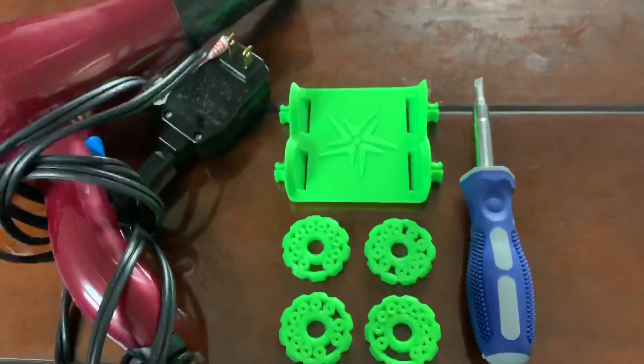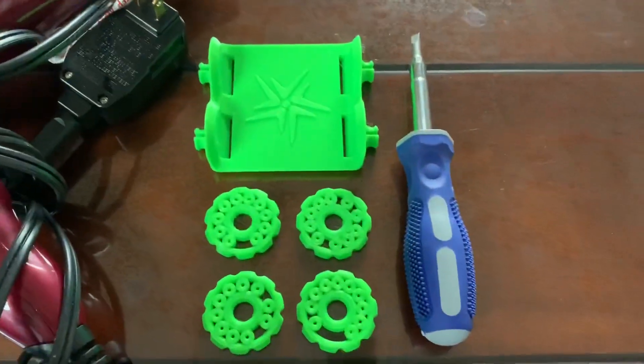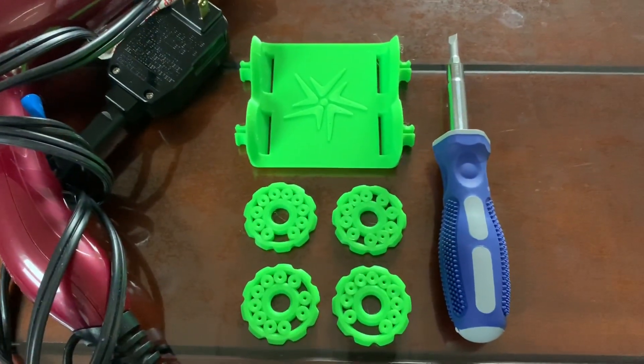Basically what you need here is a hairdryer on the hot setting so you can melt the plastic a little bit, and a flathead screwdriver — I will show you why in a little bit. These are the parts you need and it's fully printable.